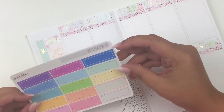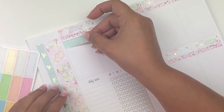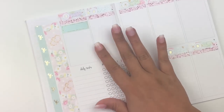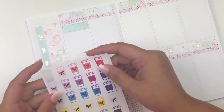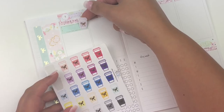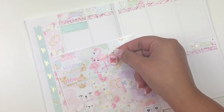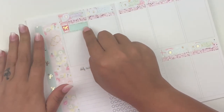I pulled some quarter boxes from outside the kit because I don't want them all to be the same. I'm going to use a light blue one — these are by Sticker Bloom. To mark Coffee Monday, I'm using these coffee cups by Tasseled Planner. There's a lot of pink going on, so I'm going to go with a dark pink cup to match the dark pink in the kit, and I'll write 'Coffee Monday' there.